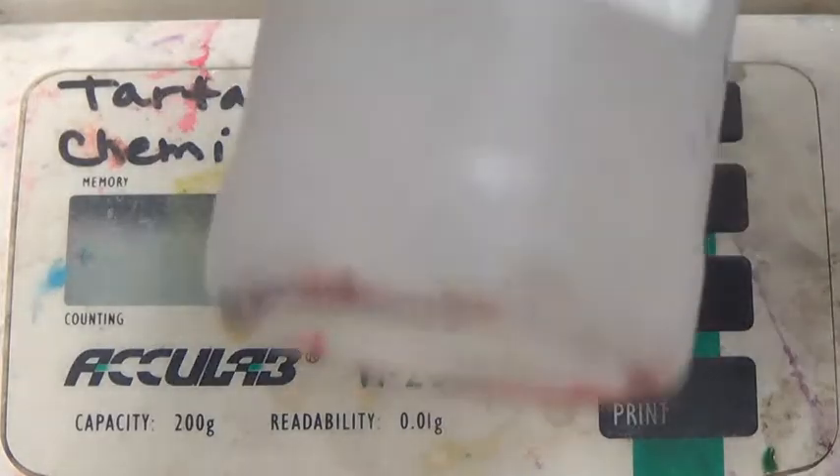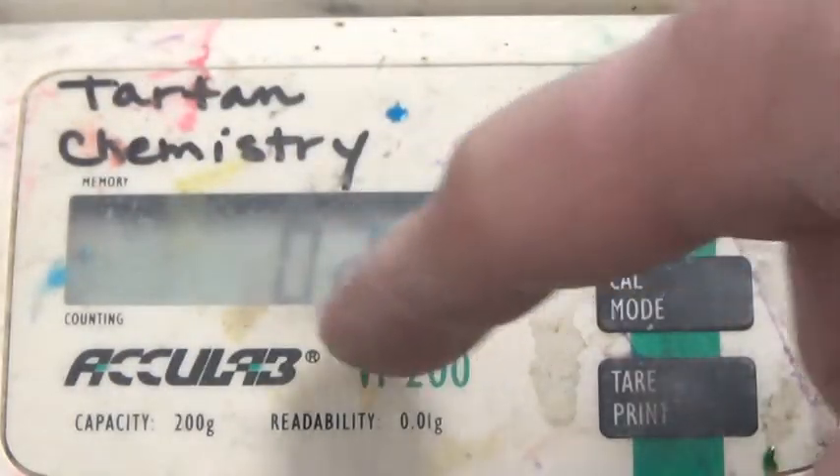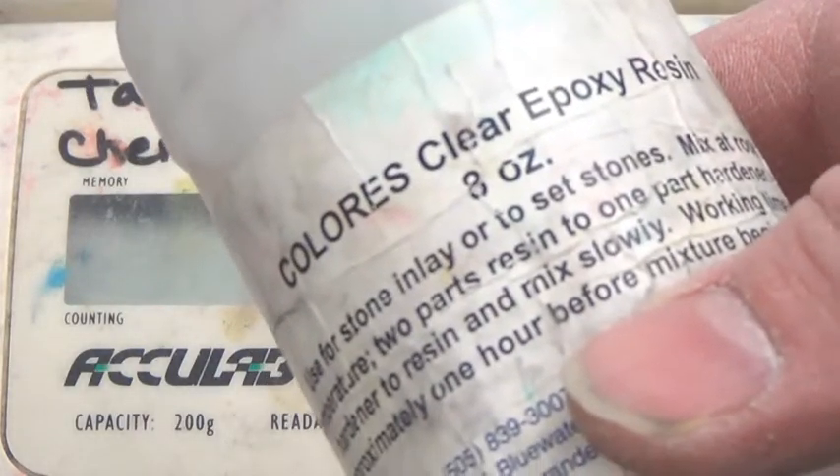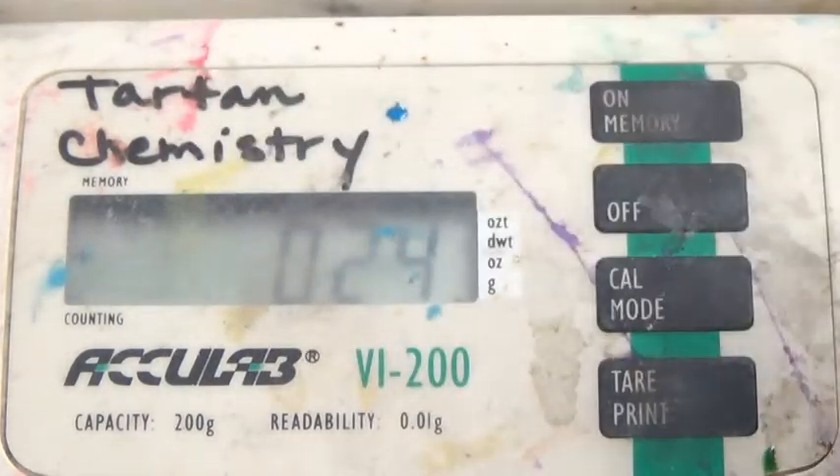To add the resin, I'm going to add two parts resin. So I'm going to multiply 0.25 by two and add it to the current reading. 0.25 times two is 0.5. 0.25 plus 0.5 is 0.75, so I'm going to add the resin until we get to 0.75.